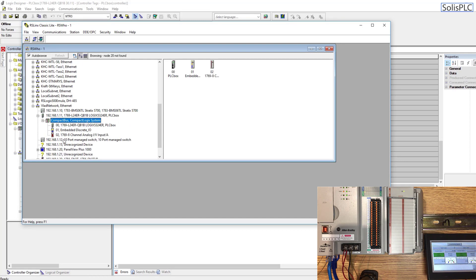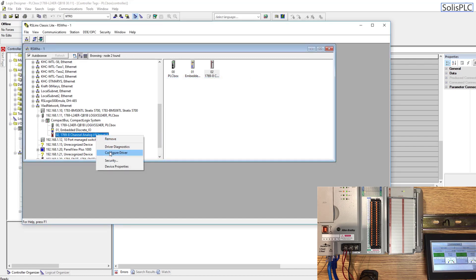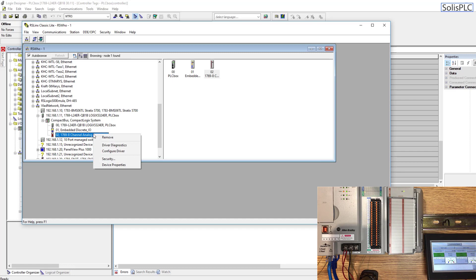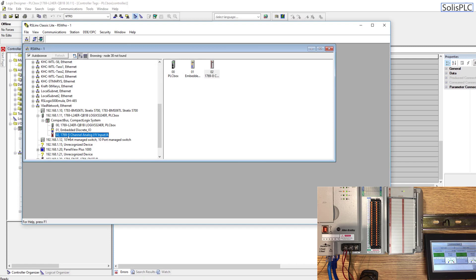The PLC that I've assigned the IP address 192.168.1.11 is going to be my L24 ER. If I expand this and expand the compact bus, you will notice that this is going to be the 8-channel analog module. If I right-click and go into device properties, I can see the revision number. It's strange that it's not displaying the full catalog number, but from the analog display and the fact that there are eight channels, you can pretty much determine that's the card.